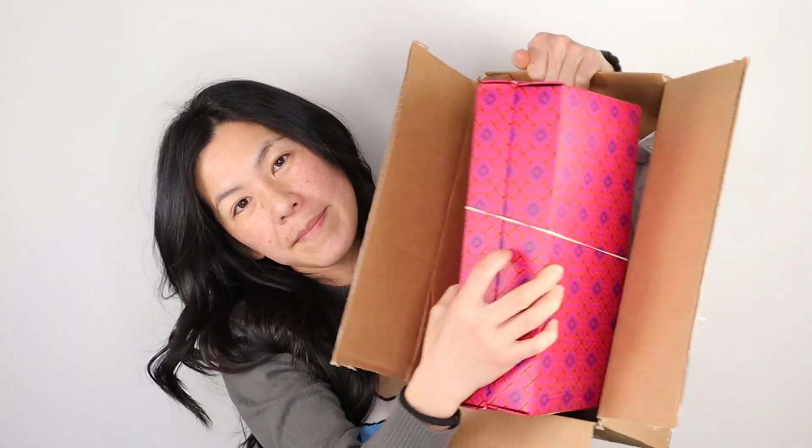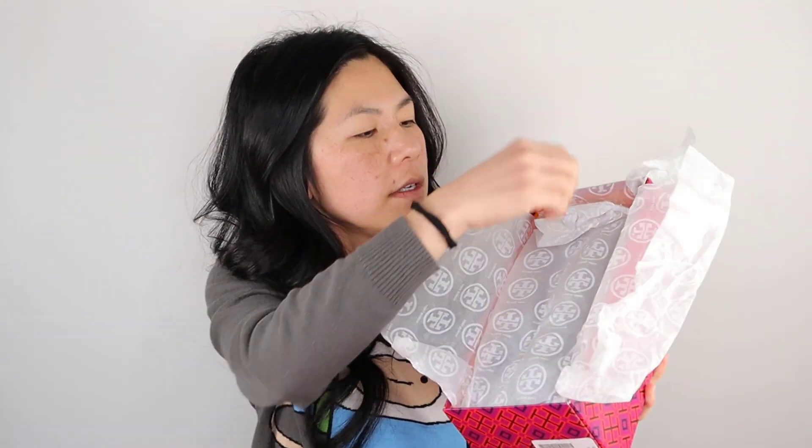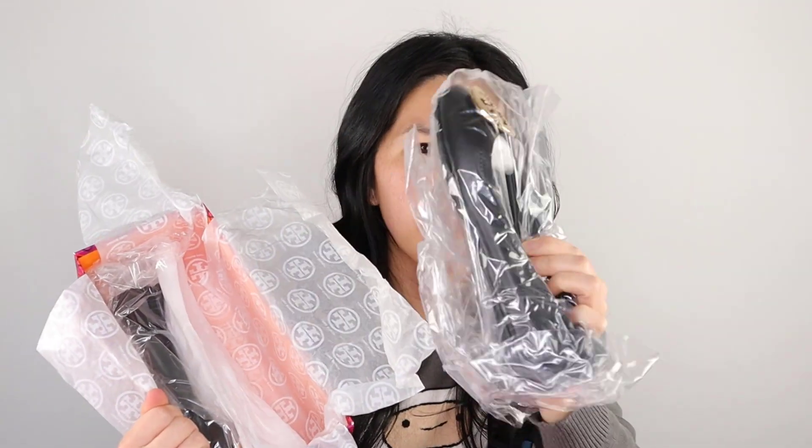Lots of tissue. So this is how it's boxed up. I ordered two pairs because I've never had these Minnies before and I wasn't sure how they actually fit, so I always buy two different sizes. This is the size six and a half. They always come with these dust bags with the tissues. Oh, that's neat — it comes wrapped in plastic. I've never had any of my Tory Burch wrapped in plastic like this before, so that is very new.